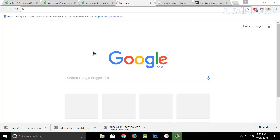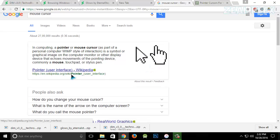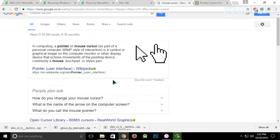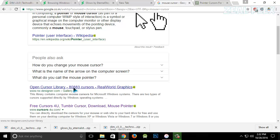Let me go on Google and type 'mouse cursor.' You can see it is showing somewhat different — the normal mouse cursor gives you a hand, but this one shows a glowy light under the mouse if you look closely.